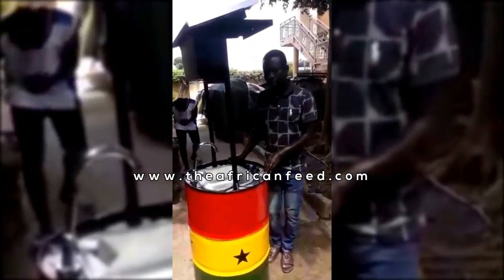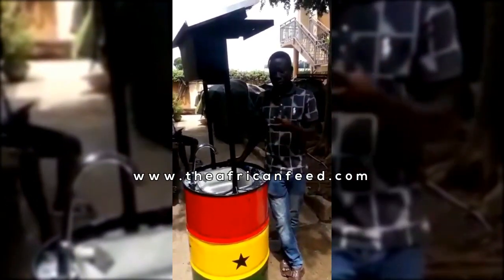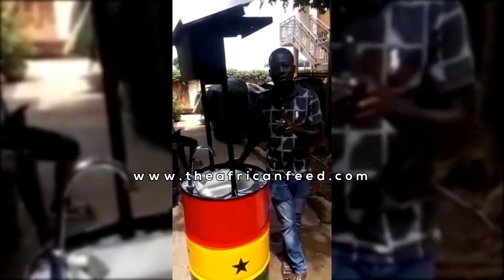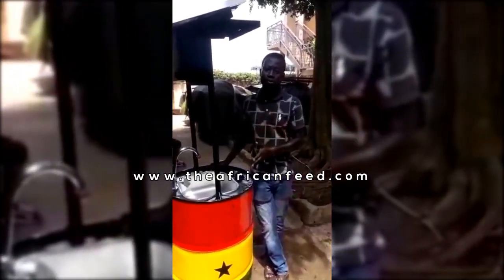Imagine we have this on all our streets with the Ghana flag on it — very attractive. People will be attracted to wash their hands. The best way of solving this pandemic is washing your hands very well.